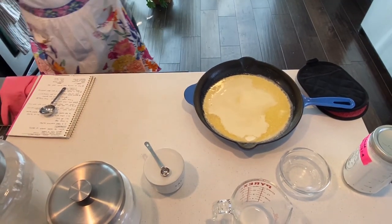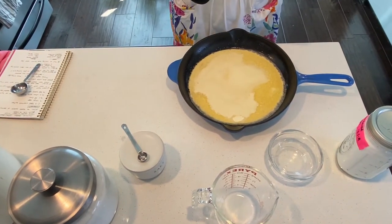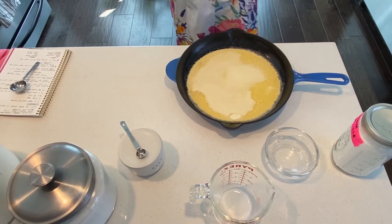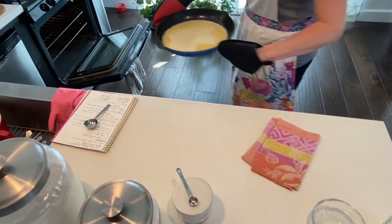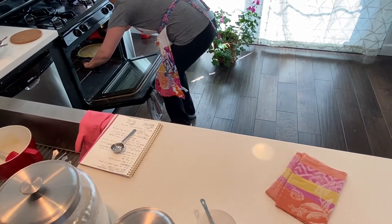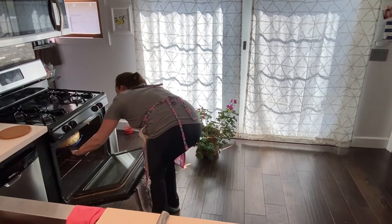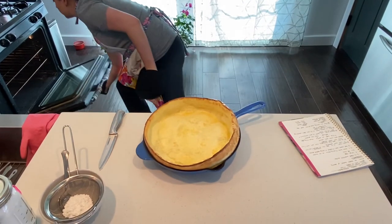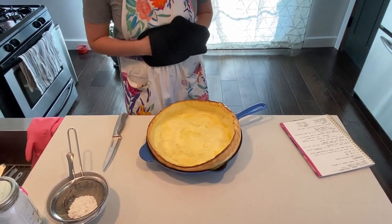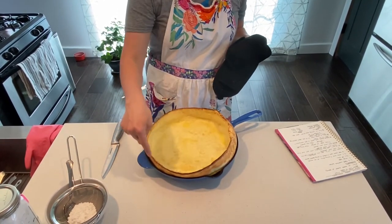This is what it looks like before. It'll go in for about 12 to 13 minutes and then I'll start checking it to see how the pancake's puffing up. We're going to pull our pancake out of the oven. You can see how it's billowed and puffed up the sides, the middle is set and a little rippled, and you've got a nice golden brown color all the way around the outside.